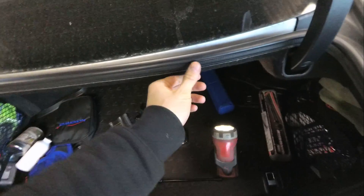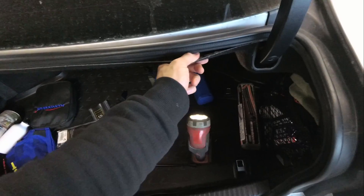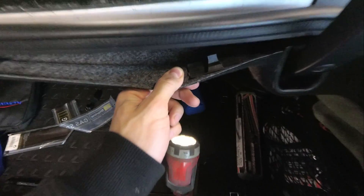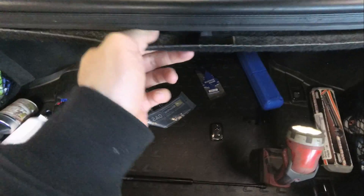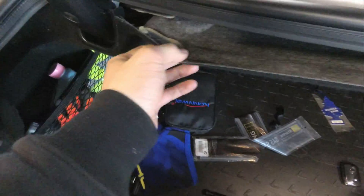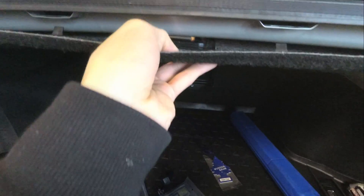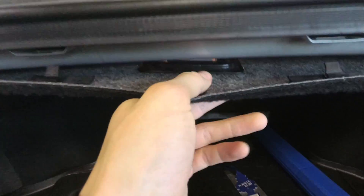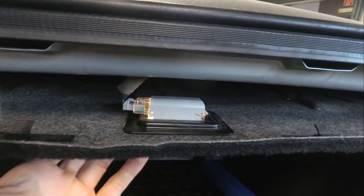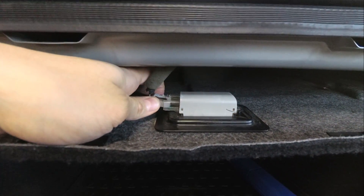The next step is the trunk liner — just grab it, pull forward, and as you can see it will come off like this. Unfortunately the third clip is actually broken. Disconnect the trunk light — this is a really fragile piece. You have to push down this piece and then pull it backwards, and that's it.